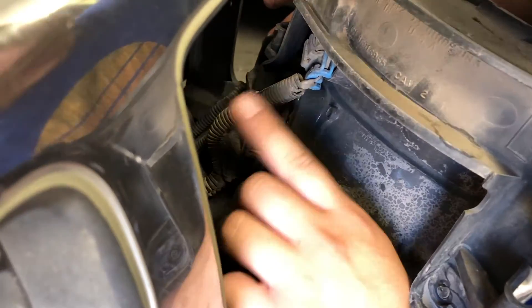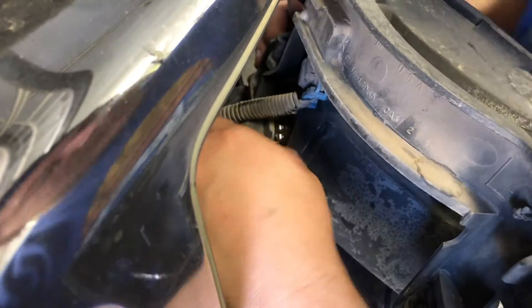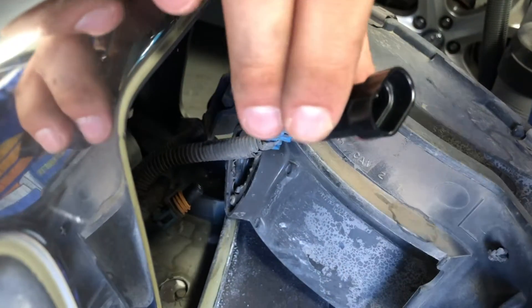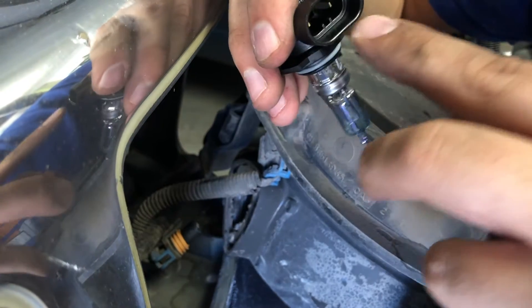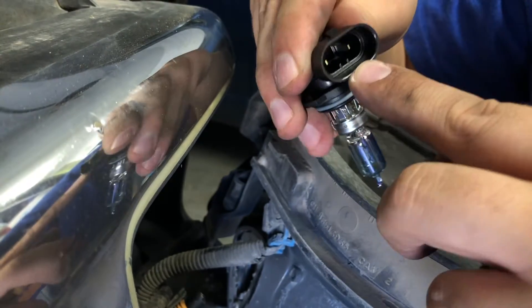So now we're going to be replacing the low beam, which is this one right here. What you do is rotate it out of place like this. I already rotated it and accidentally took off the cap already, but it should be able to just pop off. Little FYI — I had to go to the dealership. Some bulbs have double grooves and some have single grooves. Since mine's older, it came with a double groove, so make sure you get the right one. Very important — you don't want to make that mistake.